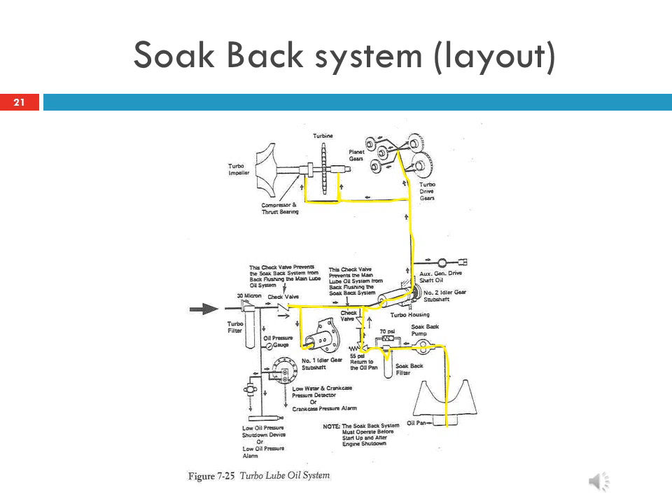In the soak back system, an electrically operated turbo soak back pump draws oil from the oil sump and feeds it to the turbo bearings. This soak back pump automatically starts working before cranking the engine. When the engine starts, the main lube oil pump pressure becomes greater than the soak back pump pressure, and a relief valve in the soak back filter head — set to 32 psi — returns lube oil back to the engine sump. After the main engine shuts down, the soak back pump starts working automatically, supplying oil to the turbo bearings and protecting them from thermal stress.